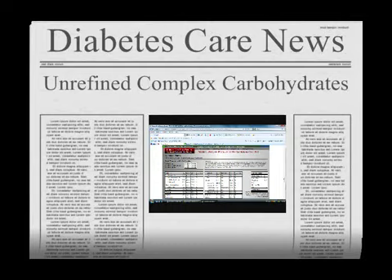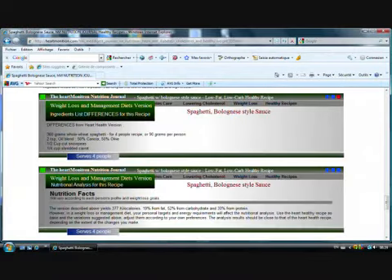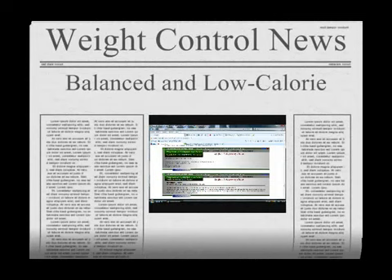In the weight control and maintenance version, the fat content is kept low. A fraction of the pasta is replaced by non-starchy vegetables high in fiber so as to procure a feeling of satiety. We now have a meal which is balanced and low calorie.